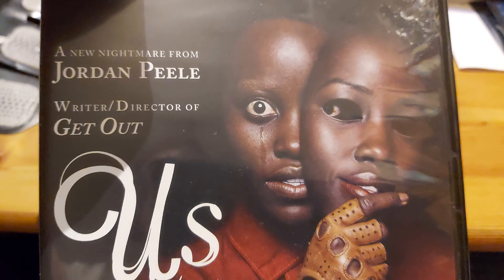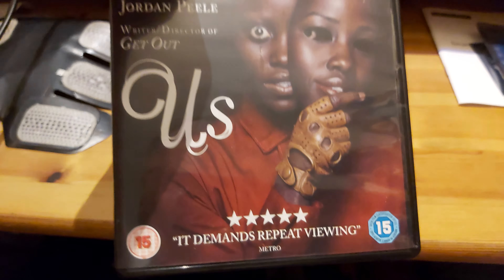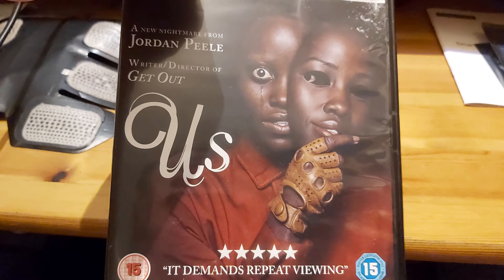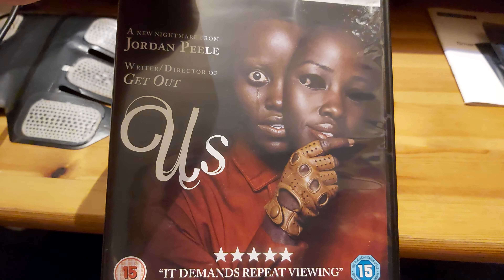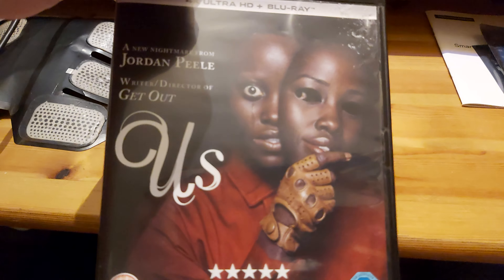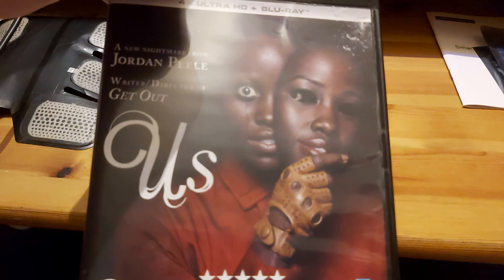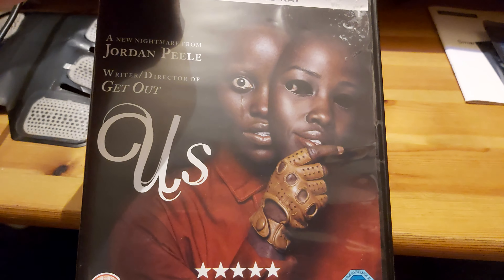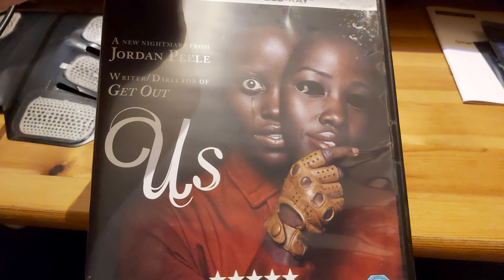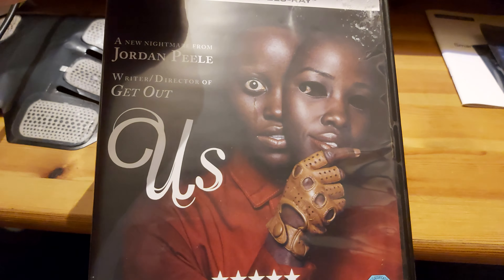Directed by Jordan Peele, this film came out in 2019. Funny enough, I did see it in cinemas when it came out in 2019. This is an American horror slash thriller film, and I did watch it when it came out, and I gotta say I kind of actually enjoyed it. So let's go to the back to see what it says.